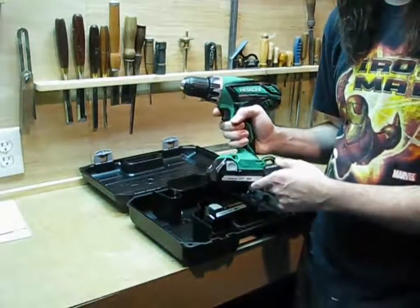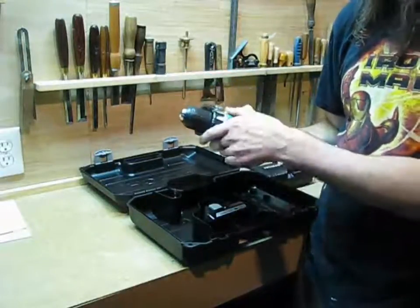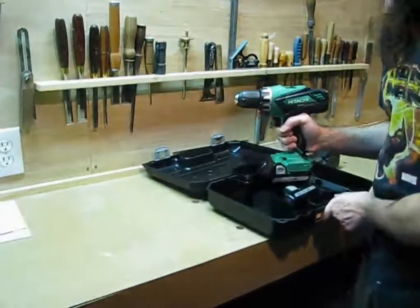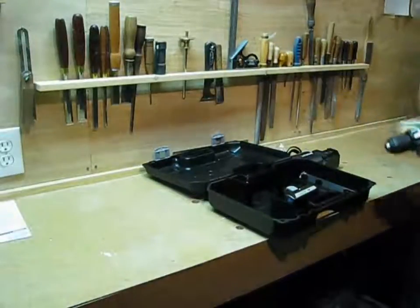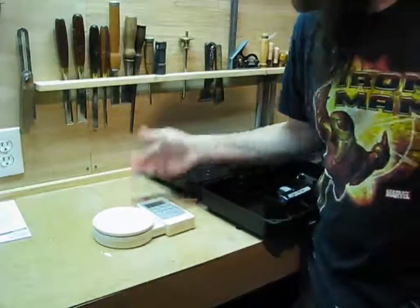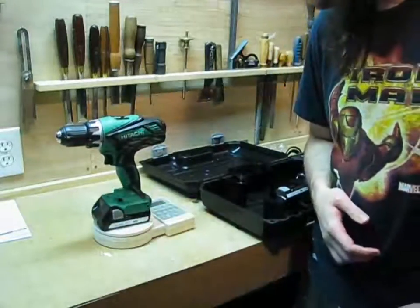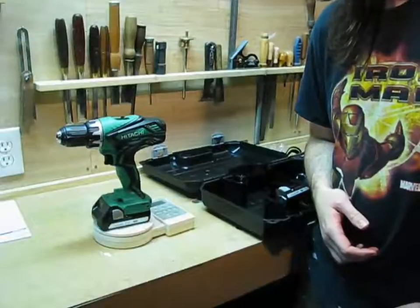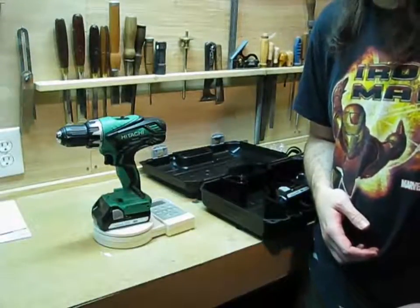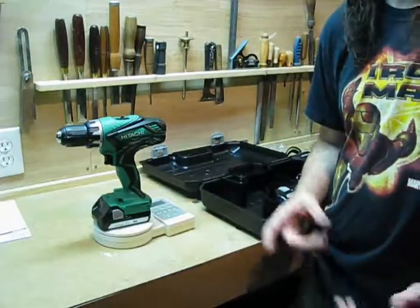So I notice it has a charge on it right now, which is good. I don't know how much that is, so I'm going to go ahead and charge it. Because it is heavy, I thought it would be fun to weigh it — and it looks like it comes in at about 3 pounds 11 ounces. So not exactly a tank, but not a lightweight drill either. If you're going to have it on your belt you might want to think about suspenders, I guess.